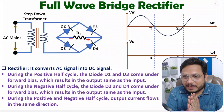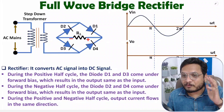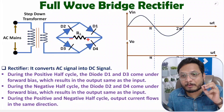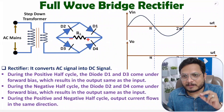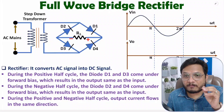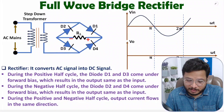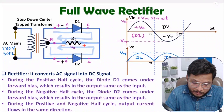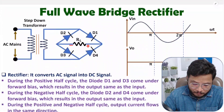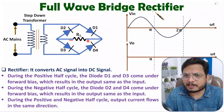Hello friends, welcome to Engineering Panta family. In this video, I will explain the full wave bridge rectifier. I will cover circuit, working, and waveforms of the full wave bridge rectifier. In my last video, I covered the full wave rectifier using a center tap transformer. Here I will explain the full wave bridge rectifier. So let us see the circuit first.